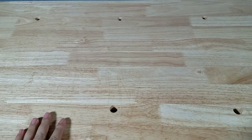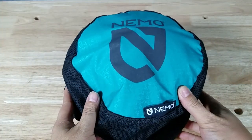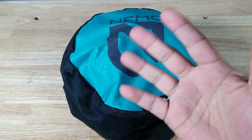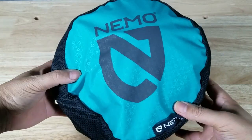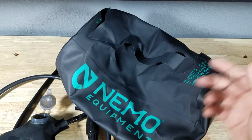Welcome back everybody, thank you for watching another video. Today we're gonna have a look at the Nemo Helio portable camp shower. If at the end of the video you feel like purchasing the Nemo Helio, make sure you check out the links in the description below.